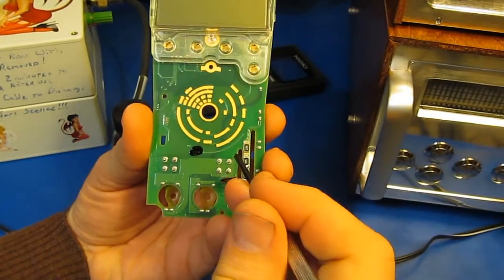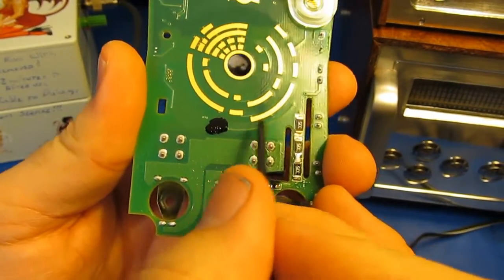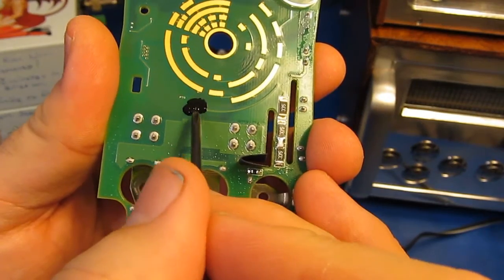As I suspected, the meter broke down in this area. It actually broke down on the back side of the board. The same trace you can see coming over here, and then it goes right up next to the vias.